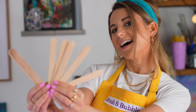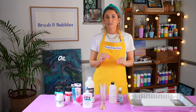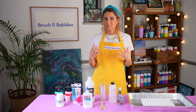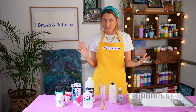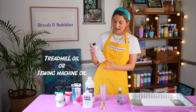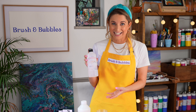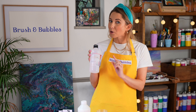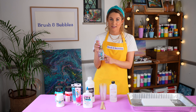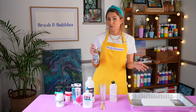We then recommend having some form of lollipop stick or you can use plastic spoons — just something that we can easily mix our paints with. One of the most important parts of these pour paintings is the oil. Oil helps us produce those lovely cells that just make these paintings pop. We've got a treadmill oil or sewing machine oil here, which you can find really easily online and works probably the best. We've also got some coconut oil hair product, and if you haven't got anything like this, you can melt down some coconut cooking oil and use that instead because we only need a few drops.